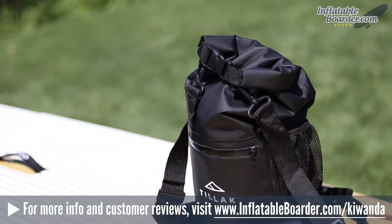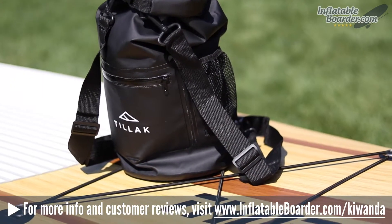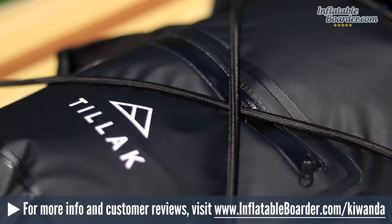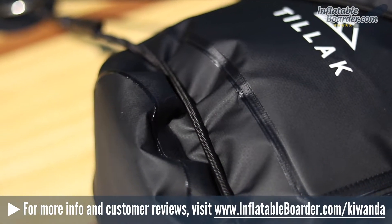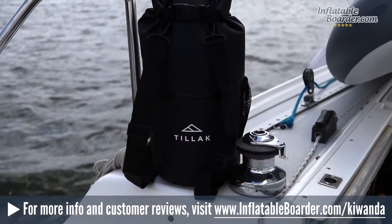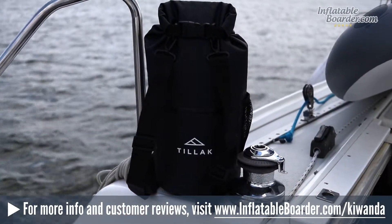This is a clean, good-looking bag that comes in just one color: black. On the exterior of the Kawanda is a convenient mesh water bottle pocket. Also located on the bag's exterior is a zippered storage compartment that's great for storing smaller items. While the interior of the Kawanda is entirely waterproof, the small external zippered compartment is only water-resistant.